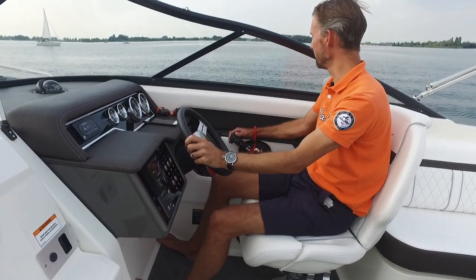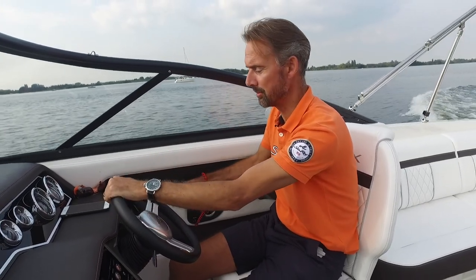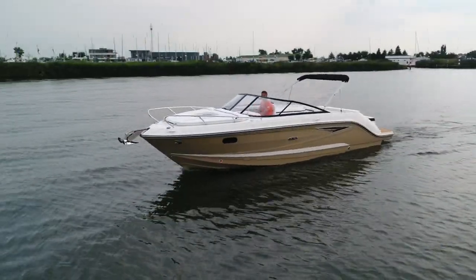Which brings me to the end of this review. Let me take the throttle down. Thank you for watching — if you have comments, please leave them below this video in the remarks section. Any questions or remarks, feel free to ask them and leave them behind. Thank you for watching again, see you next time, happy boating, bye.